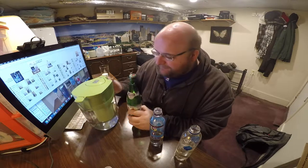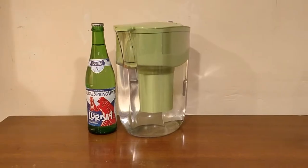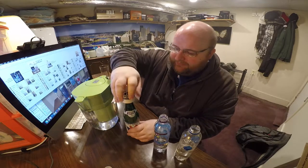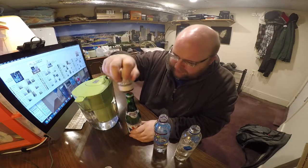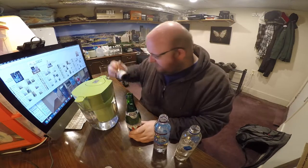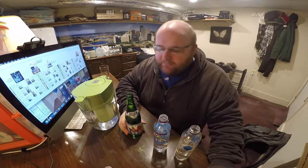Next up is Brita. I'm going to try to use this bottle opener called the Bottle Popper — I've never used this before. I think you just press down and it takes off the bottle cap. It didn't work at first, but after the third or fourth try, it worked.